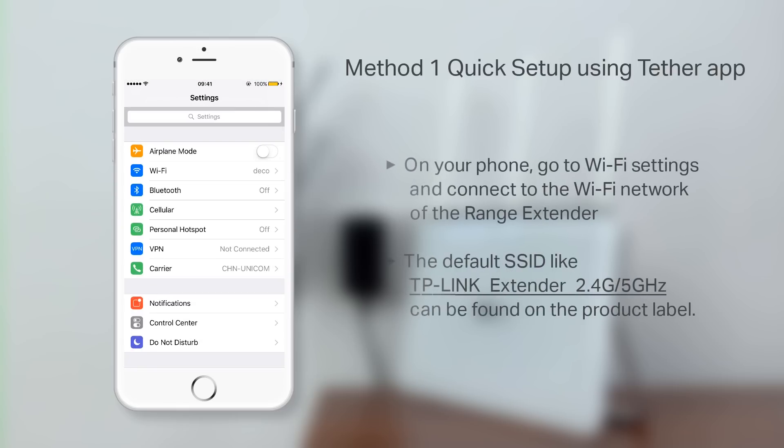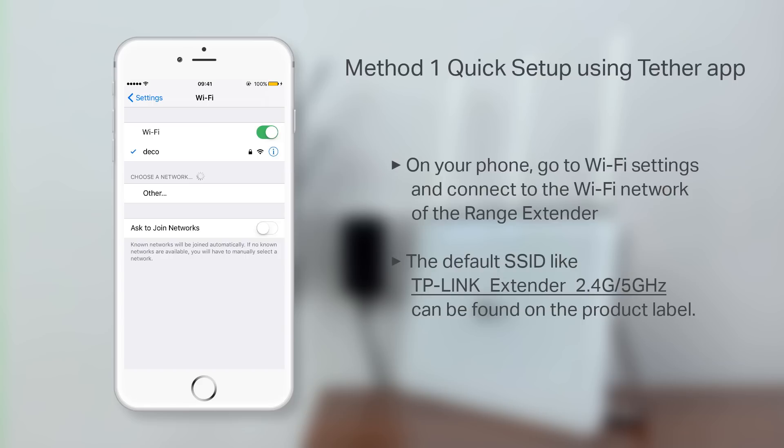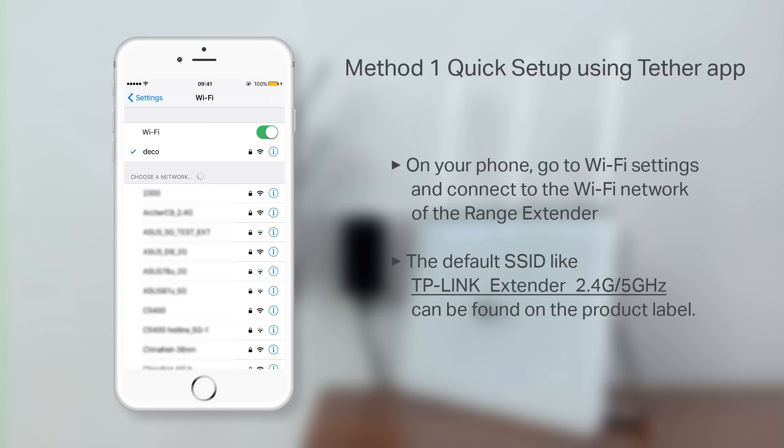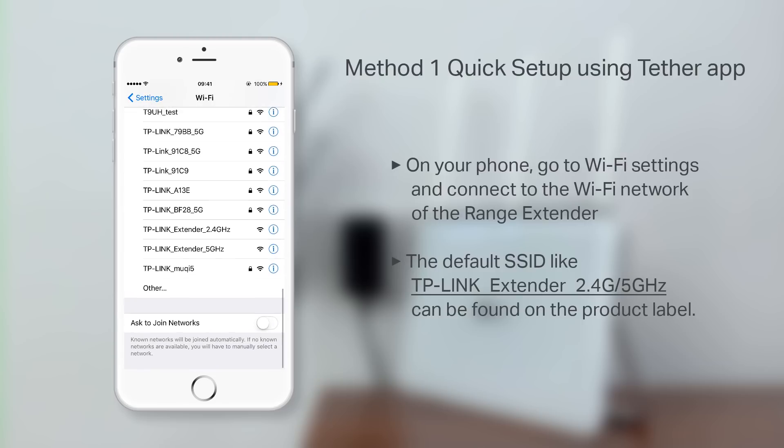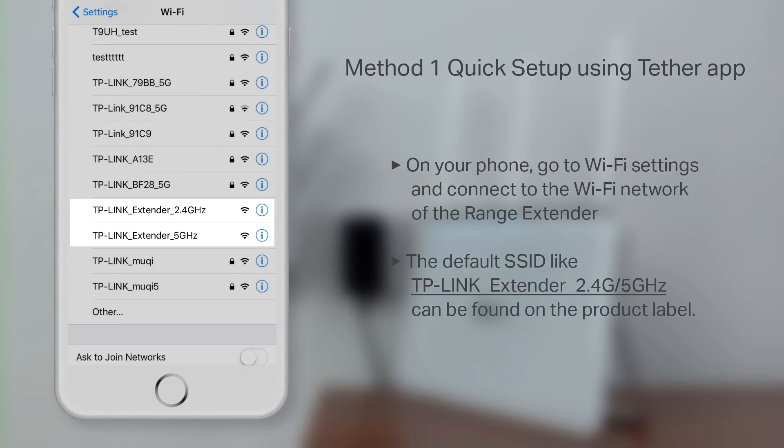To begin, on your phone, go to its Wi-Fi settings and connect to the Wi-Fi network of the Range Extender. The default SSID will look like this. You can also find this on the back of the extender on its product label.